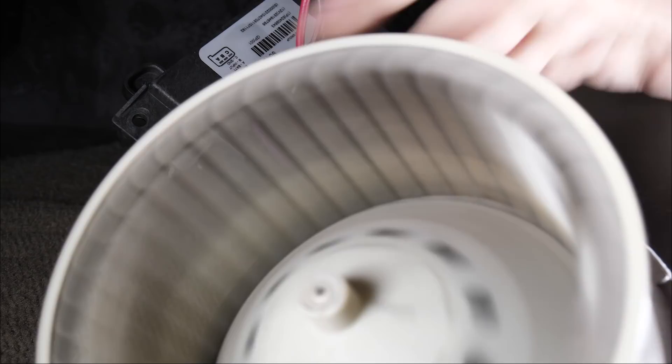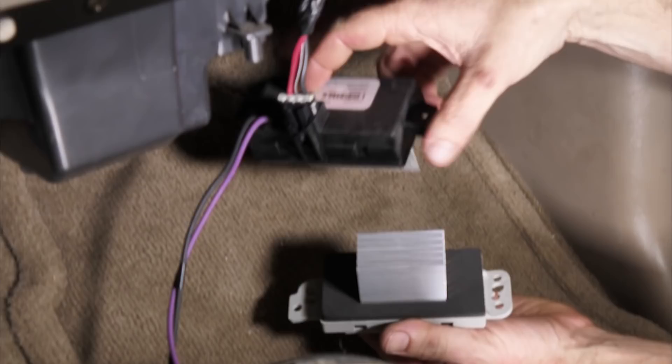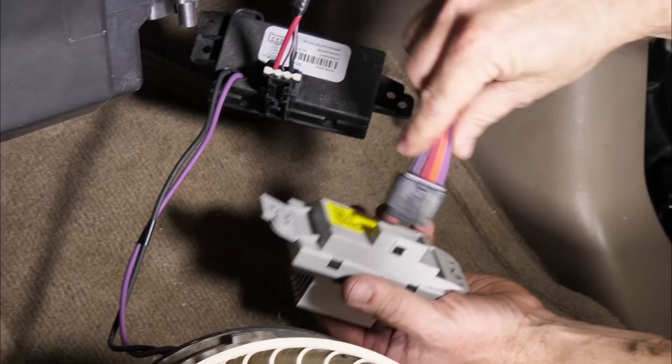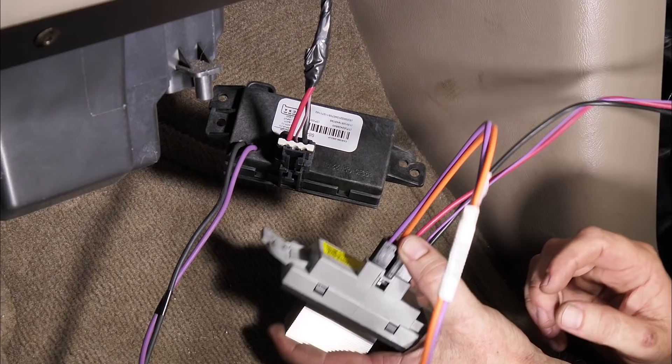Here we have our new resistor — this is the latest and greatest, it's been redesigned several times. You can tell this has a lot more heat sink. You can see the corrosion on the old one. With our new component we get this new connector, so it piggybacks a little differently. This would go to the fan and these would go to ours — we're going to have to do some wiring to make this new one adapt in.